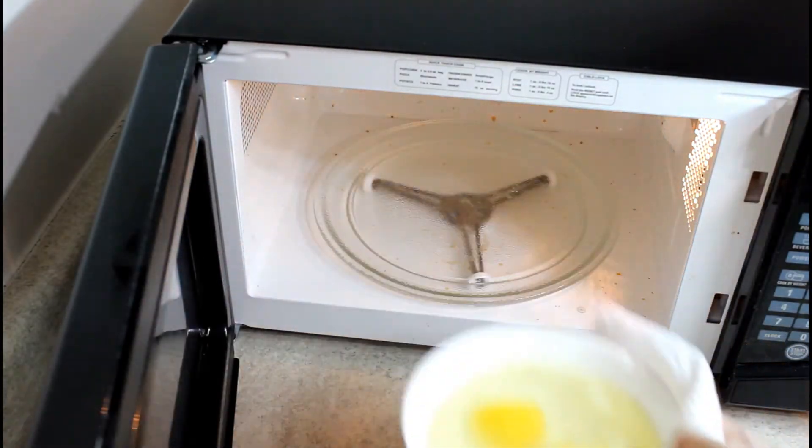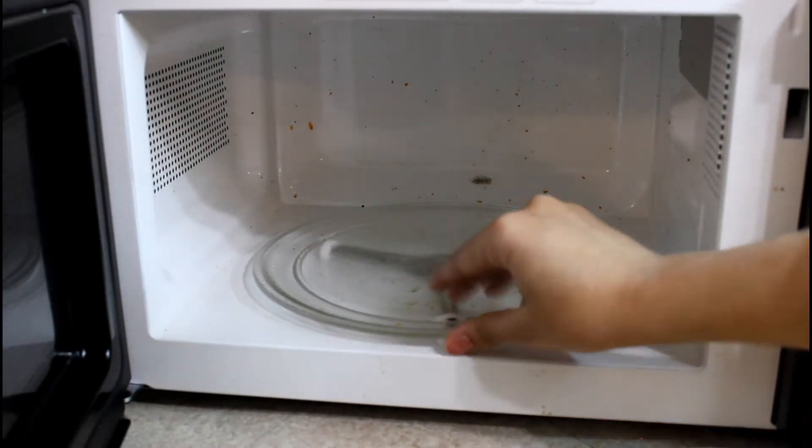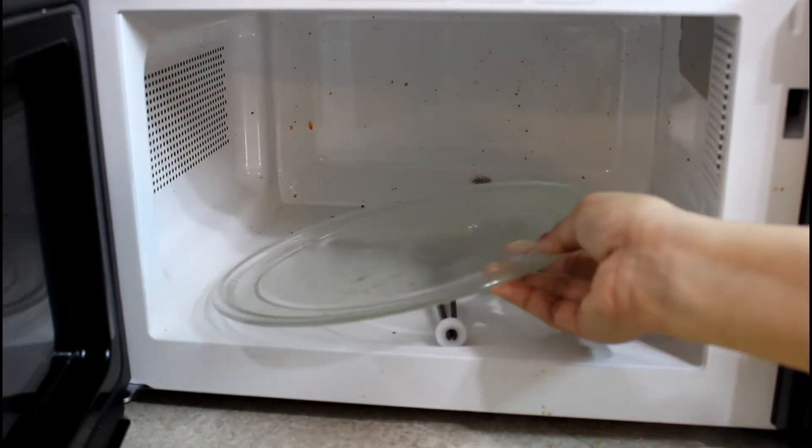After 5 minutes, we will remove the bowl from the microwave. Then we will remove the glass plate from the microwave as well.